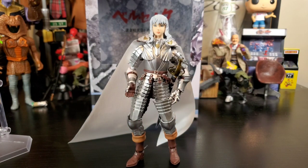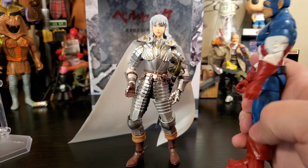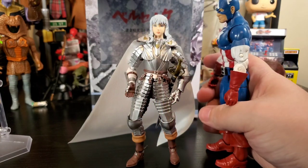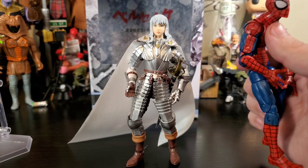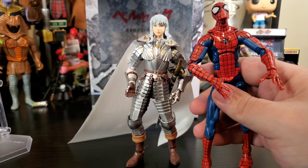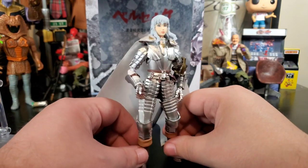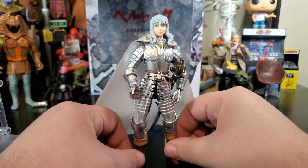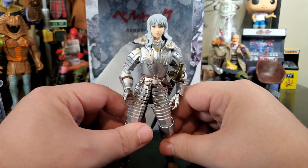For a size comparison: a Captain America Marvel Legend sort of towers over him, which makes sense — Griffith is a smaller, sleeker, more feminine man. Spider-Man towers over him too. But Marvel Legends and Figmas don't need to be together; these guys with their wave-mates will look great. Can't wait to put him on the shelf with Guts.